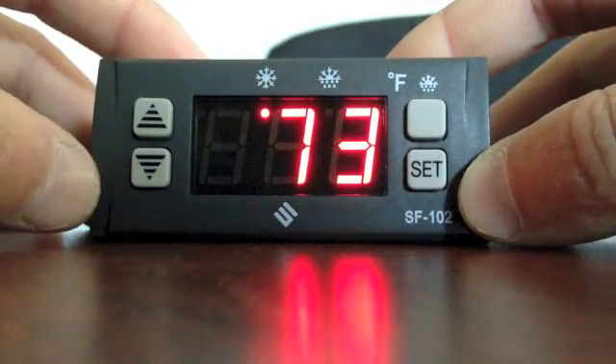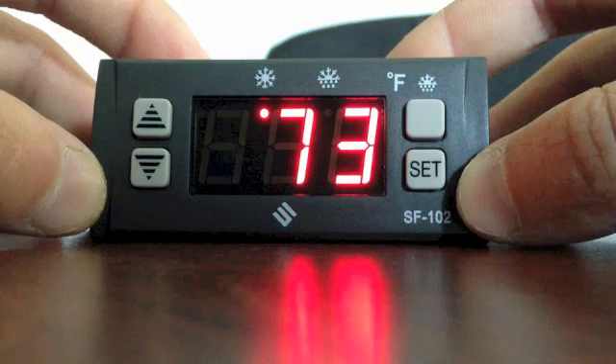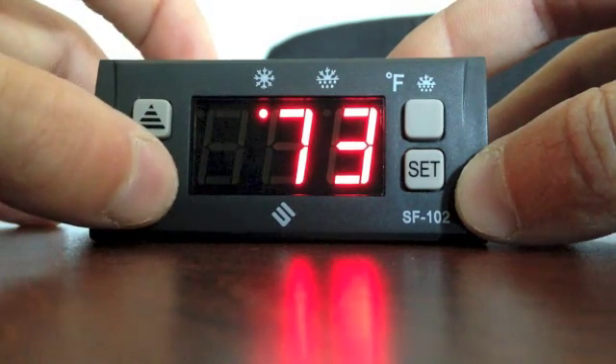Now that you've located your controller behind the Edgeland header, you need to unlock the controller. You do this by pushing the down arrow for 6 seconds.